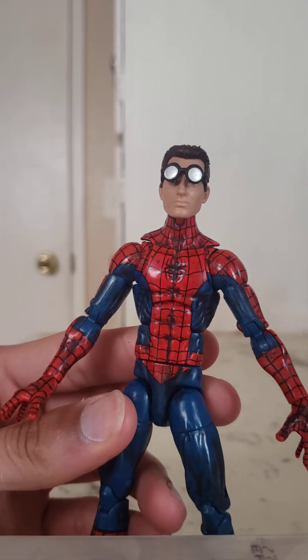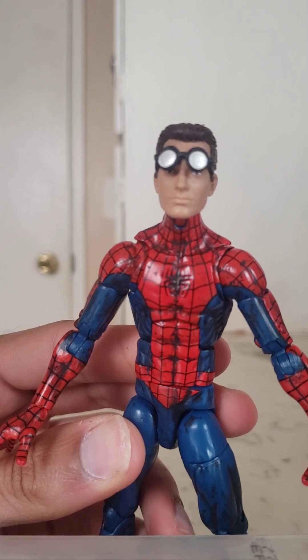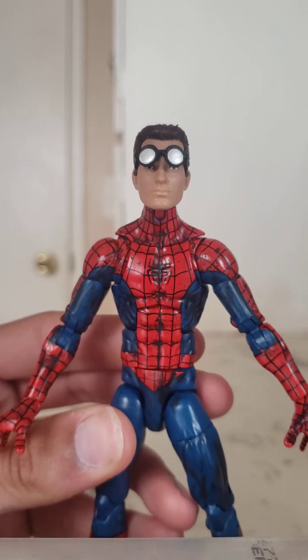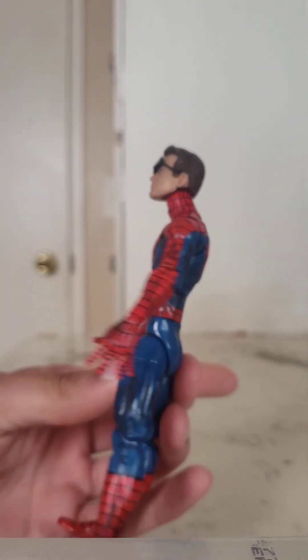And here's how he looks with the normal, completely unmasked retro Peter Parker head on — lifting up those goofy glasses so you can see his eyes underneath. You could argue the head is kind of big for the body, but I still kind of like how it looks. I think it looks pretty cool. Just a quick head swap to show you guys what that looks like.